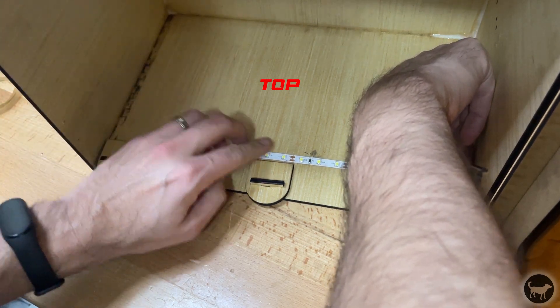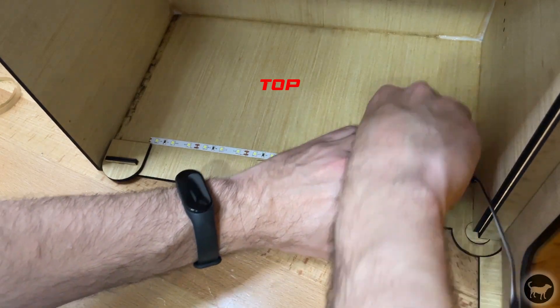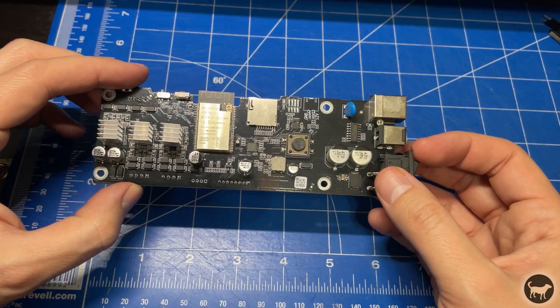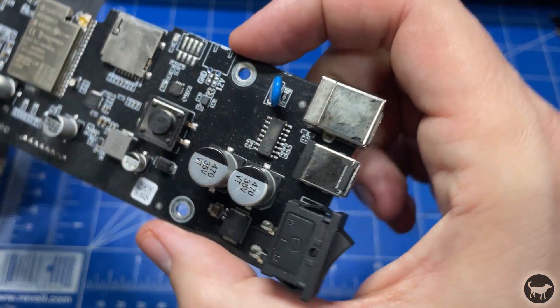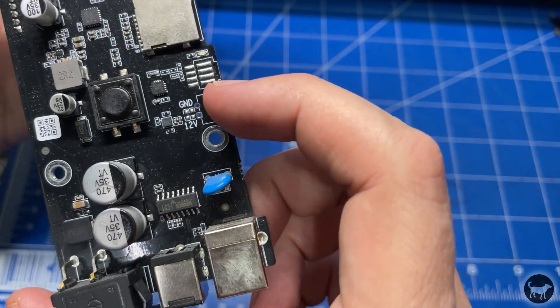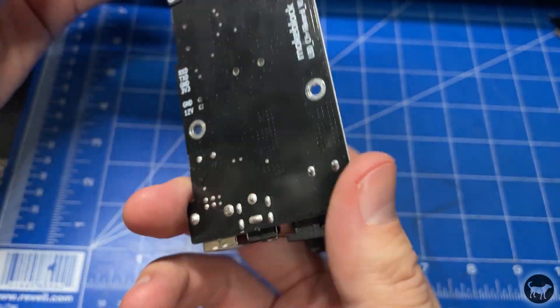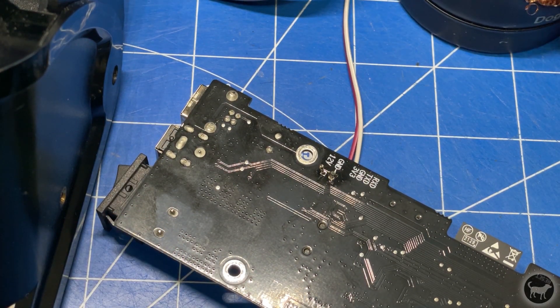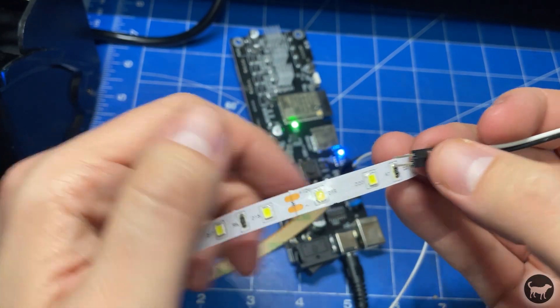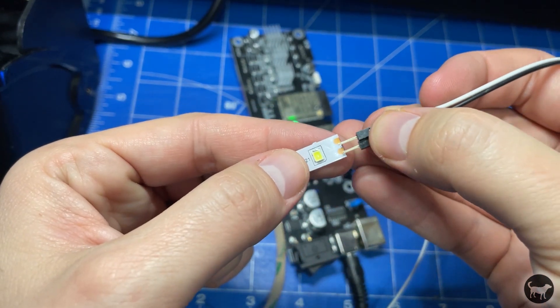I could have run a 12V power supply into the enclosure separately, but looking at the controller board for the D1, I saw there was already a 12V supply that I could tap into. So that's what I did. I soldered the wires into the control board to access the 12V and hooked them up to my lights — no need for a separate power supply.